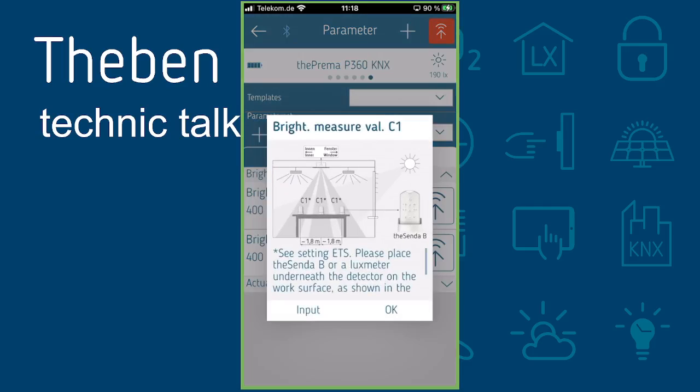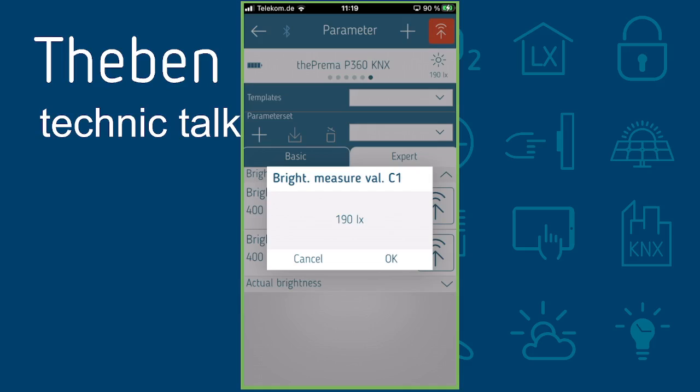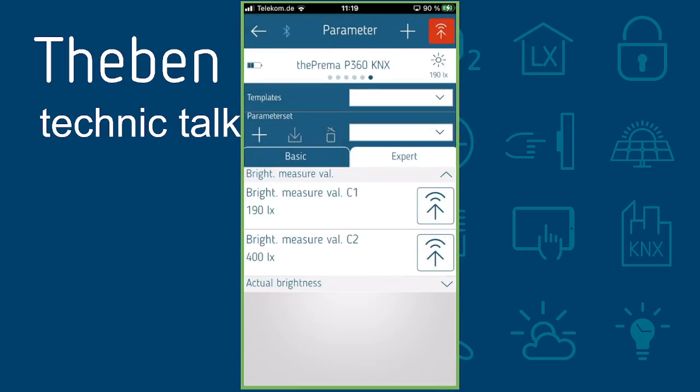Opening this menu again gives you a reminder on where to position the TESCENDA B. Confirm by pressing OK. The app reads the current value — in our case 190 lux. Press OK, then press the orange button on the top right to convert and transfer the value. The calibration is done. Hope to see you next time, bye!